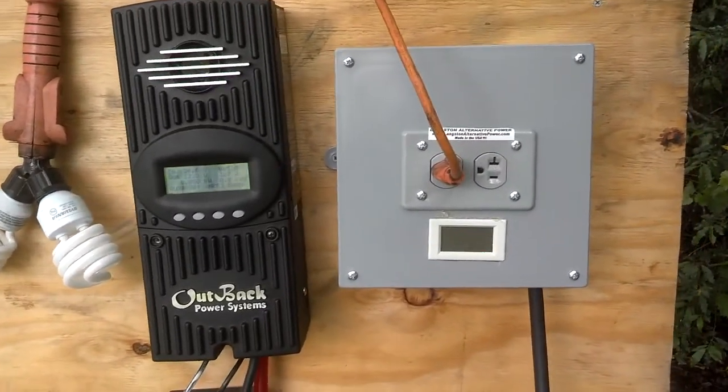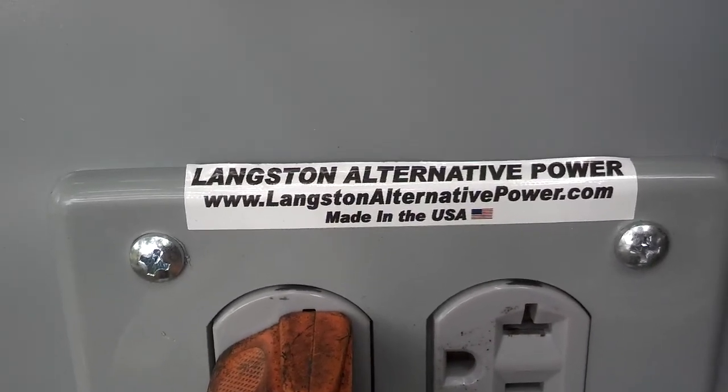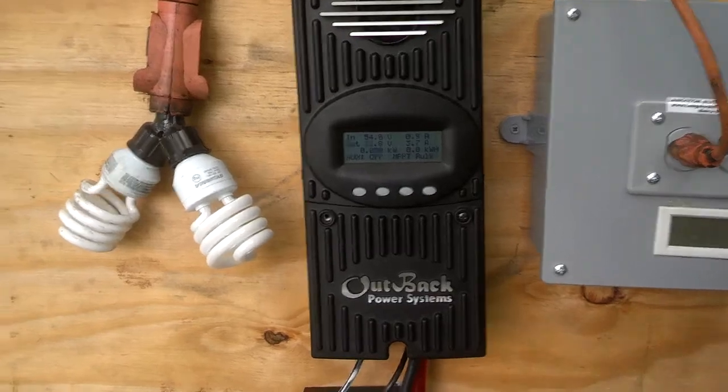Hey, this is Spencer again here at Langston's Alternative Power. I'm going to show you a few different scenarios for off-grid low-head hydro.